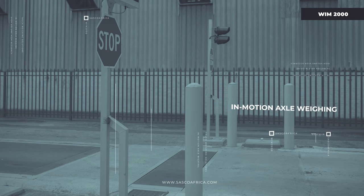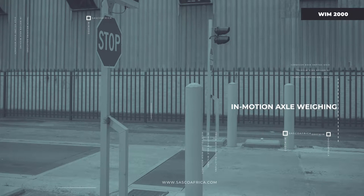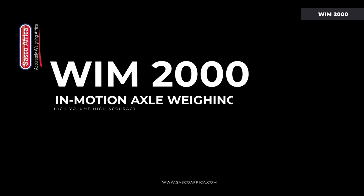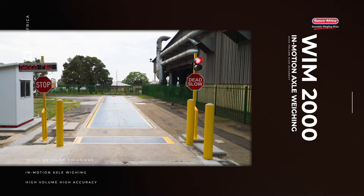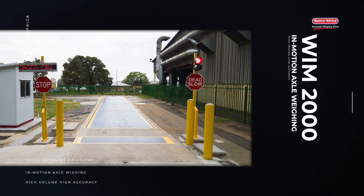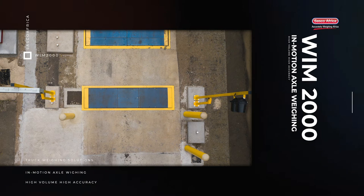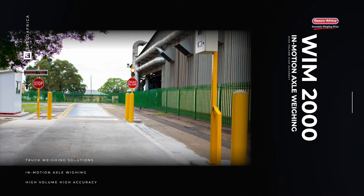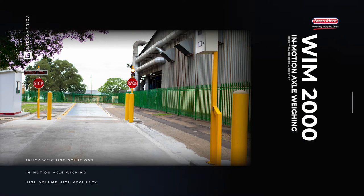Sassco has the pleasure of introducing the WIM2000 weigh-in motion system, which is based around the Sassco exclusive proprietary SW2000 weigh-in motion controller. The WIM2000 has higher axle loading capacities than a multi-deck weighbridge, and provides exactly the same data as a multi-deck weighbridge. That data comprises axle weights and total weight.